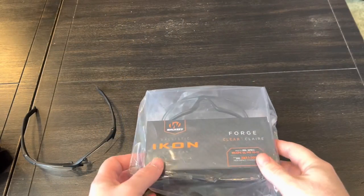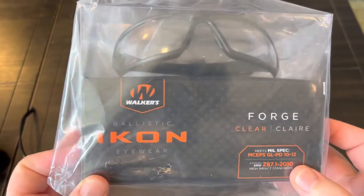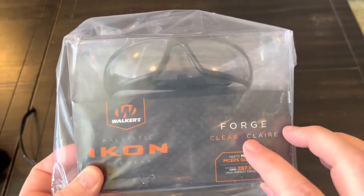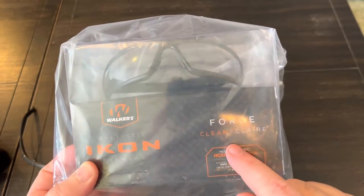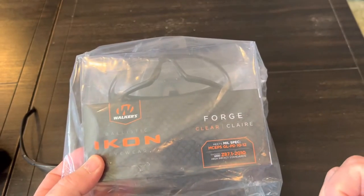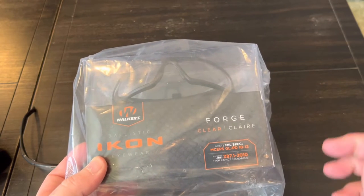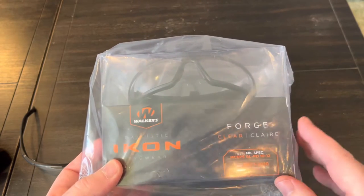The new ones that I bought are from Walkers. They're called the Icon Forge. They come in multiple colors - I know that they have clear, which is what I chose, amber, smoke, and maybe one other color. I was thinking there are four colors total, but I chose clear.